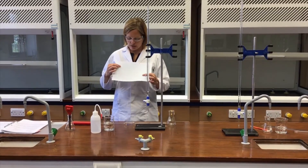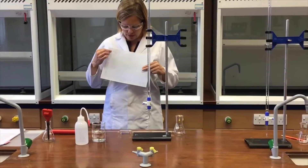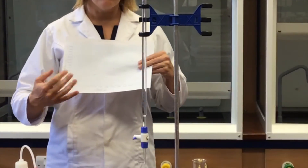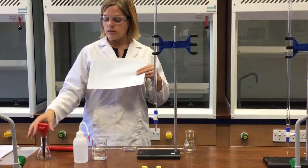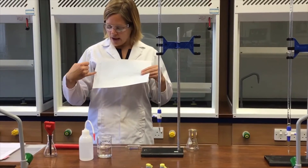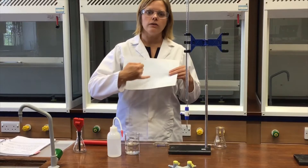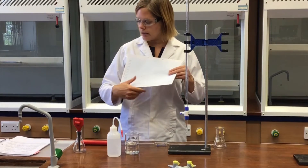The calibration curve looks like this — it's come out as a nice straight line of best fit, which is quite handy. What I would need to do for the practical is make the meter readings using the same pH meter and then use this calibration curve to convert those values into true pH values.